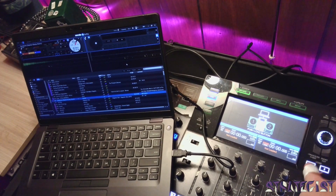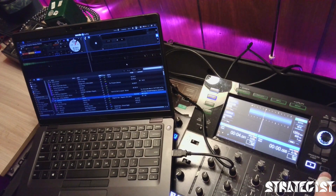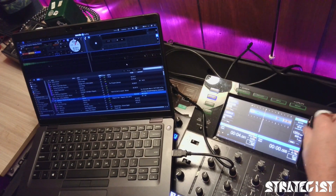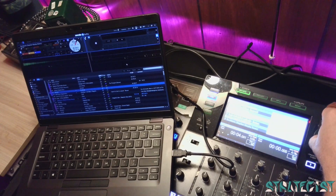So you'll load deck one, and then you'll load deck two. Now you're locked in.